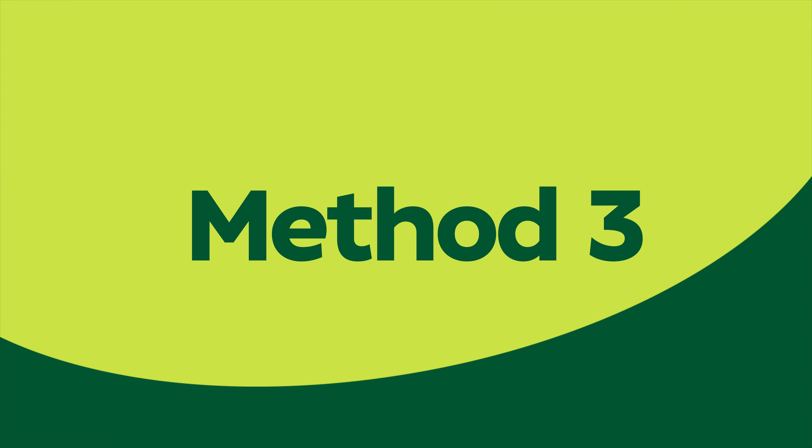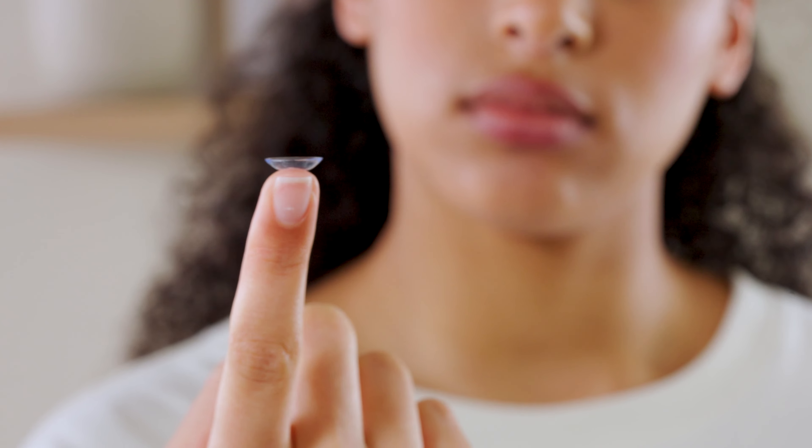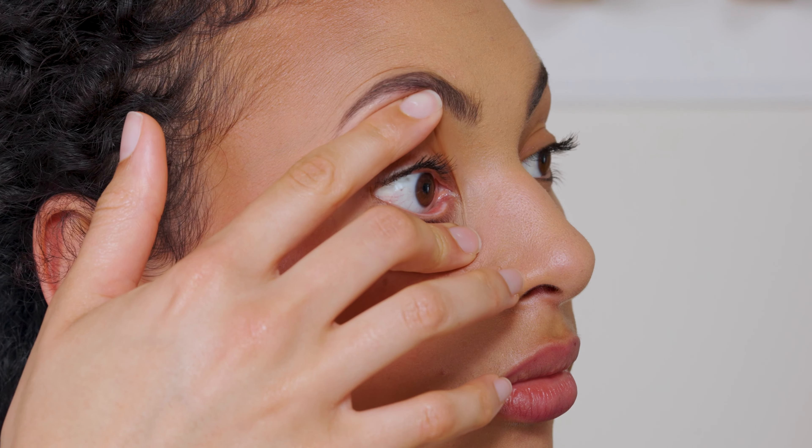Method 3. If the last method doesn't work for you, try this one. Place the lens on the index finger. Use one hand to hold open the top and bottom eyelid. Looking straight ahead, slowly bring your index finger with the lens towards the center of your eye. Whilst your eyes are still open, remove your finger. If you close them too quickly, the lens may fall out. If it does, that's okay — just start again. Move them from side to side and up and down to get rid of any air bubbles. Then blink a few times to let the lens settle, and you're ready to go.